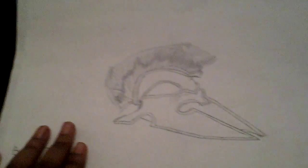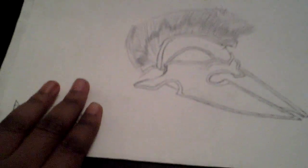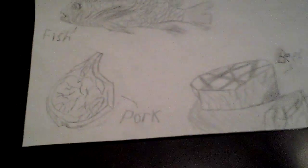Then we got a helmet here, and now we got what they ate. I did some detail with the fish to add scales.